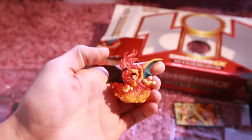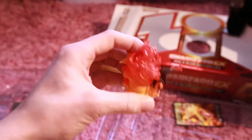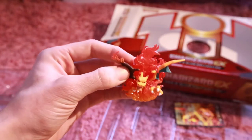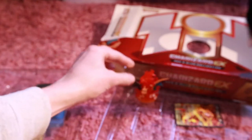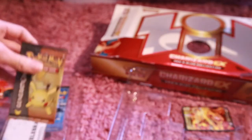And here we have the sculpted figure. Looks pretty awesome. Nice fire. There we go — we got Charizard. And my cat is already trying to get the toy.